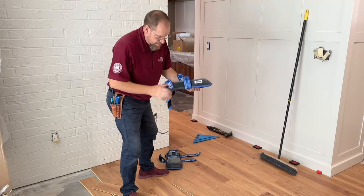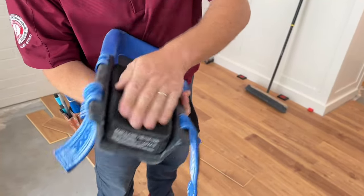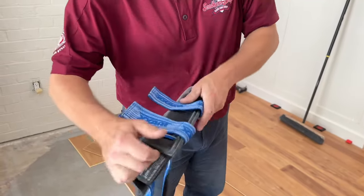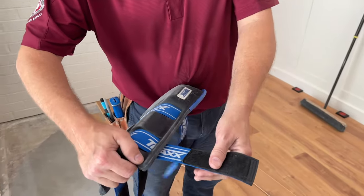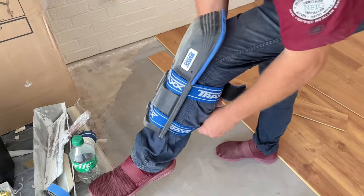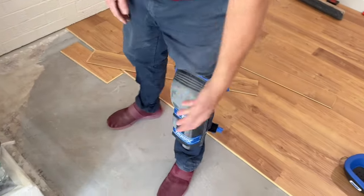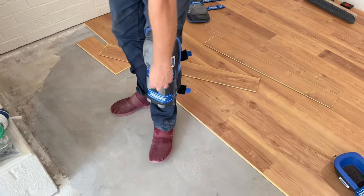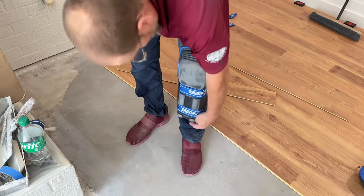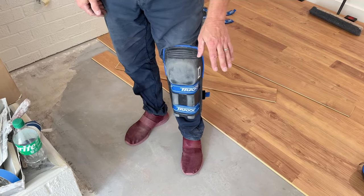I've been wearing these for probably about eight or nine months. These are velcroed in, so just like the Pro Knees you can replace the pads and stuff like that. They've got stretchy elastic that's nice and wide so it's not pinching me or anything like that. They go on just like so. They go all the way down — not quite as long as the Pro Knees but close — and all the touch points make full contact for sure.